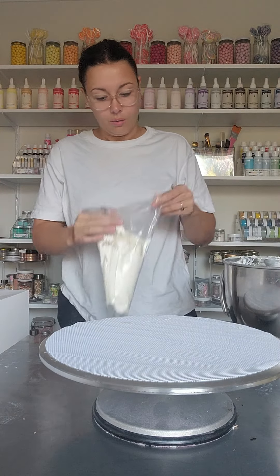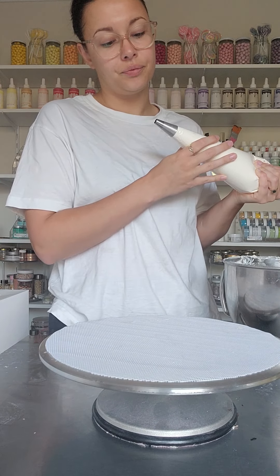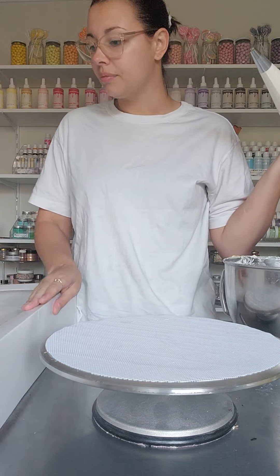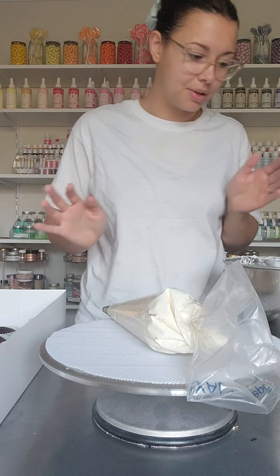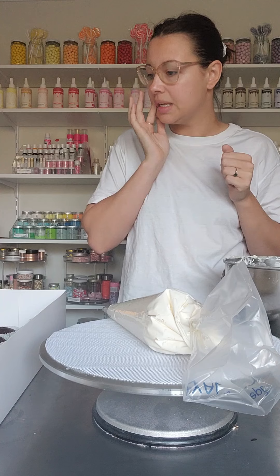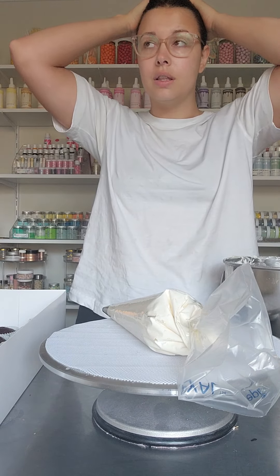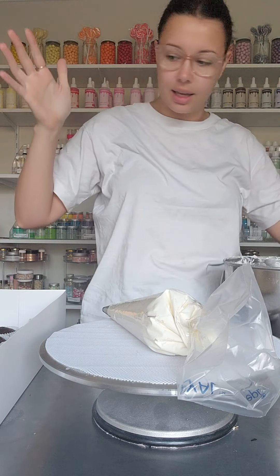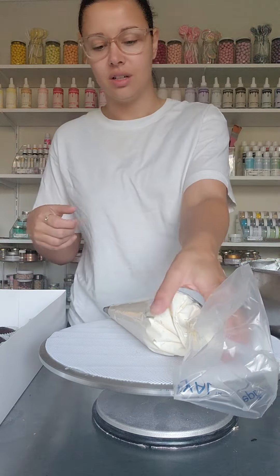Good morning, cake fam! Welcome to a bonus app — doing cupcakes, cute ones. I've got my cupcakes with a box situation — I don't have any cupcake boxes at the moment. Yesterday I needed a 12-cupcake box, didn't have one, only had a 24 box. I went to Spotlight and they didn't even have 12 or 6 cupcake boxes, so I had to cut my last 12 box in half. Anyway, these are just for delivery to a party, so they don't need to be in a box.